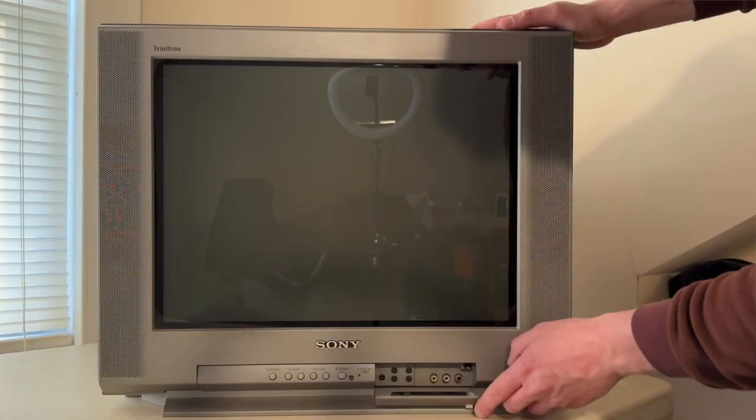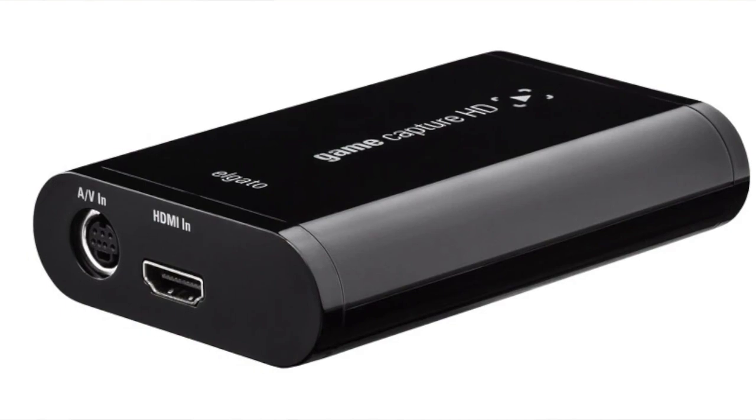So let's take a look at how these S-Video cables stack up against the original composite cables. I do have two Sony Trinitrons with S-Video input, but for the sake of this video I'm going to try it on my trusty KV20FV12, and I'm recording gameplay footage with an Elgato GameCapture HD.